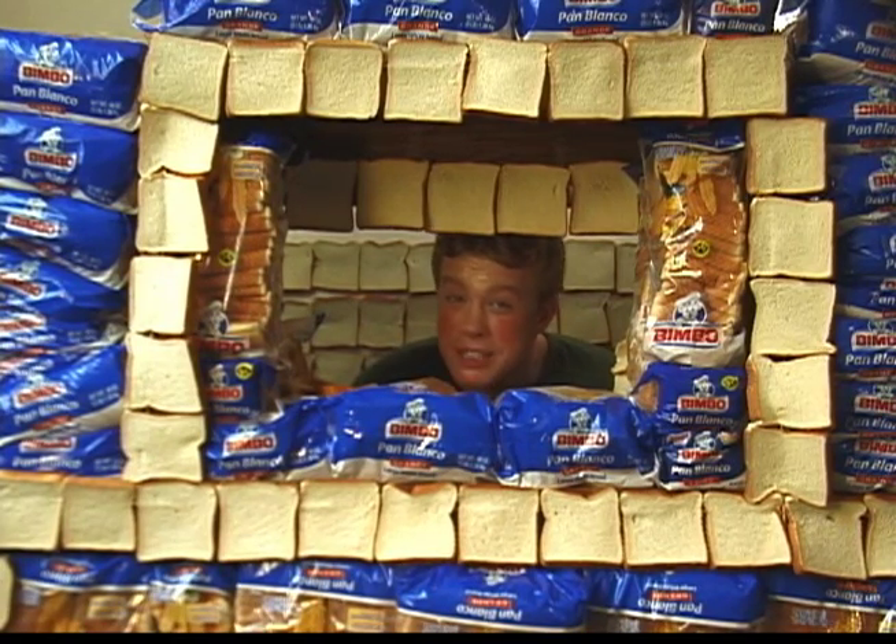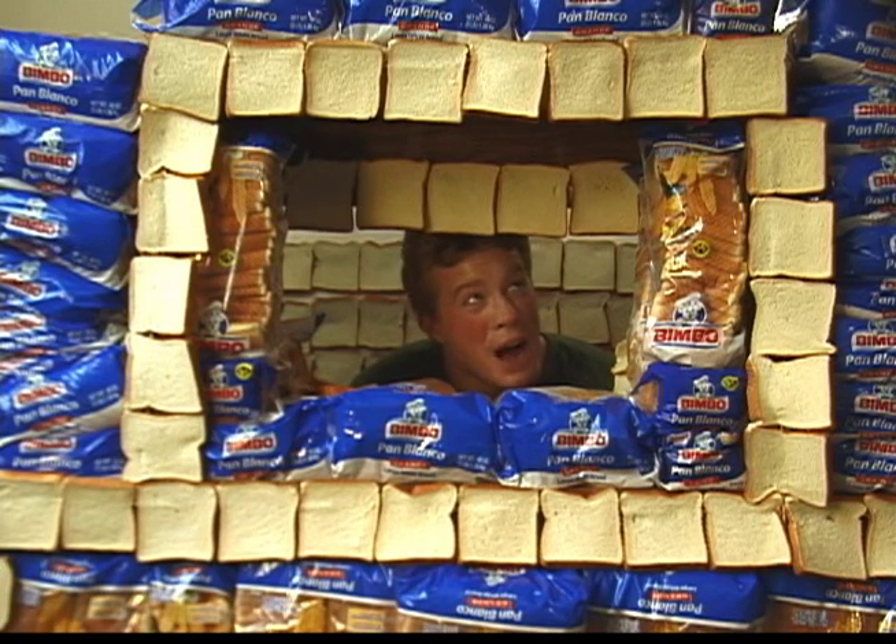Unlike other bread, bimbo has great taste and is perfect for making underground layers to escape from the stresses of life. Yummy!